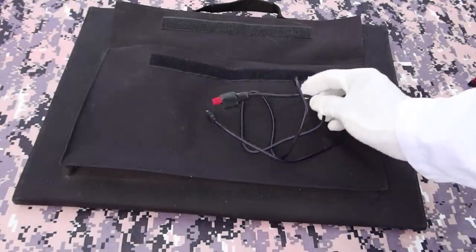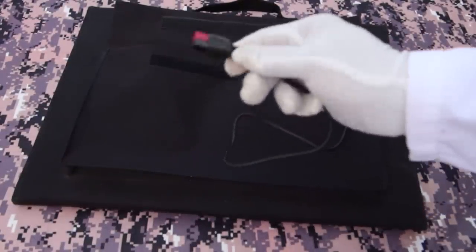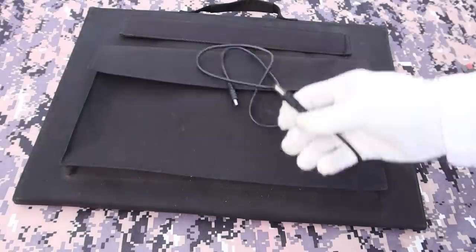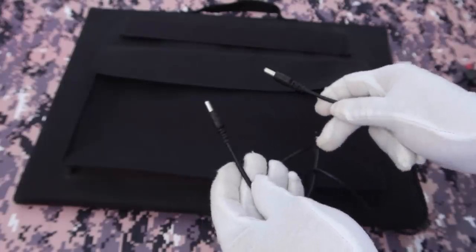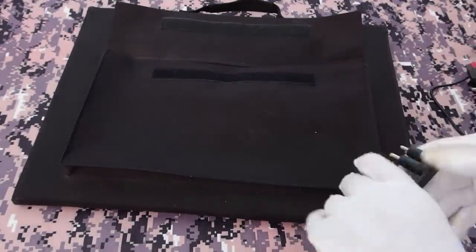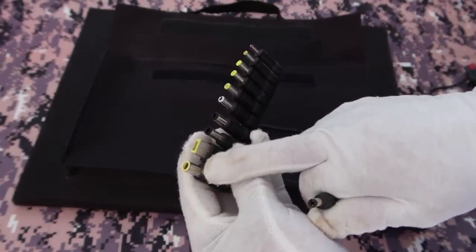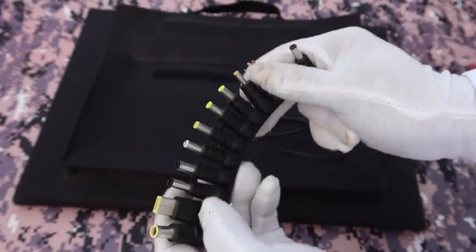You also get an Anderson adapter cable — this plugs into the solar panel side and goes into whatever Anderson power pole you want to use. The new Jackery and the new Suoki 400 watt hour power station come with Anderson inputs, so it's cool they include this cable. You also get a direct 5 millimeter adapter cable for hooking up to power stations with a 5.5 millimeter input. And finally you get a set of tip adapters that let you convert from the 8 millimeter used for Jackerys all the way down to various laptop cords and different adapters for different companies.